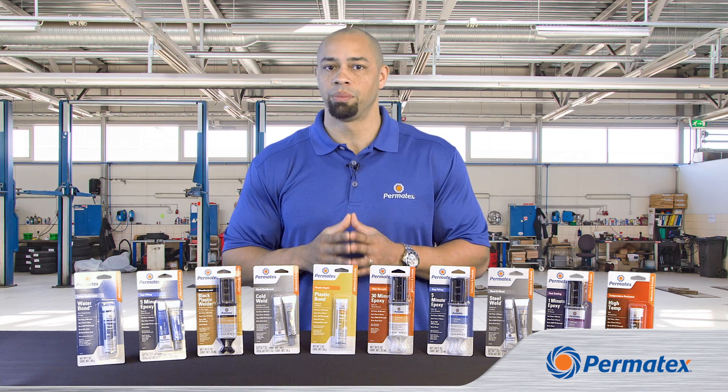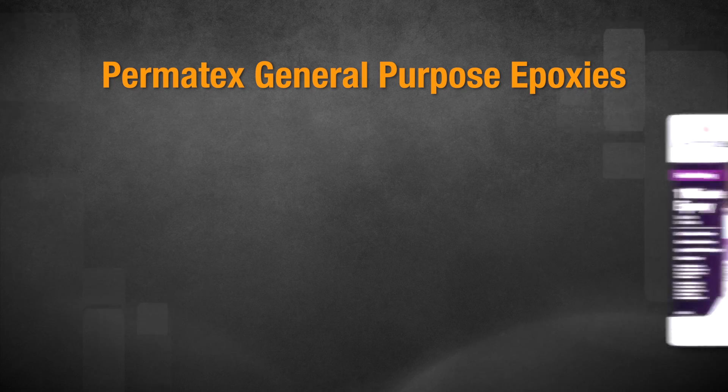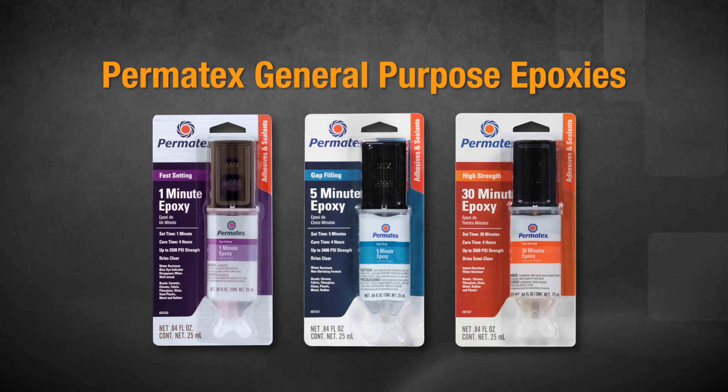So let's take a look at liquid epoxies first. For your general repairs, you can choose Permatex 1-Minute General Purpose Epoxy, Permatex 5-Minute Gap Filling Epoxy, or Permatex 30-Minute High Strength General Purpose Epoxy.